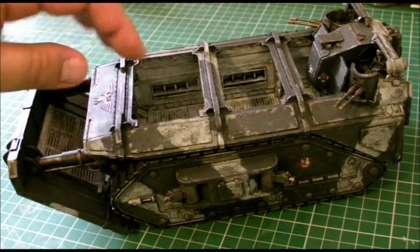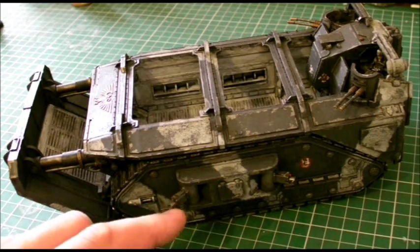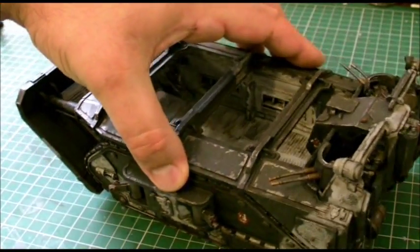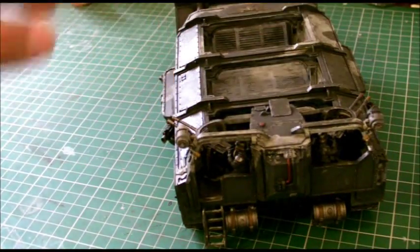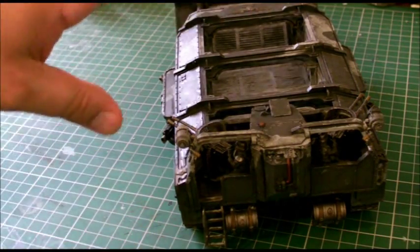So we've seen how the ramp works — the double ramp system. You can fit it out with either flamers, autocannons, or bolters on the side, which I've done. You get three figures with it that sit as the two gunners and a driver, which you never really see, but he's in there anyway.